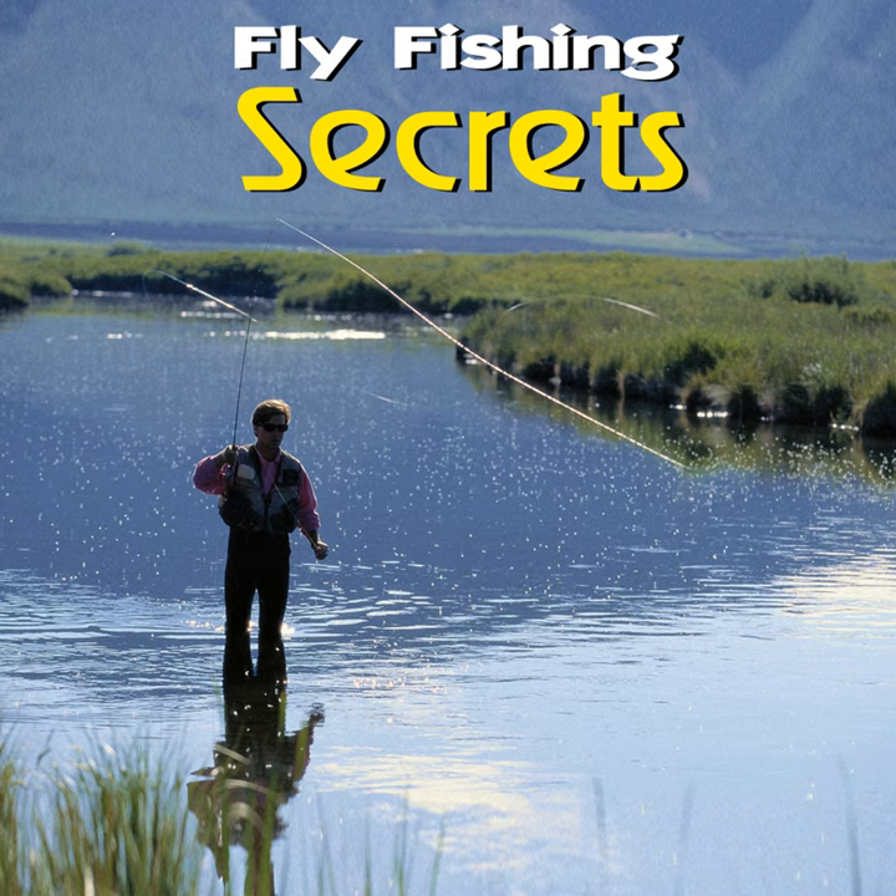Our first knot, the arbor knot, is used to attach line to the reel spool simply and easily. This is probably one of the better knots for beginners to start working with, as you'll be using it time and time again throughout your fly fishing experiences.